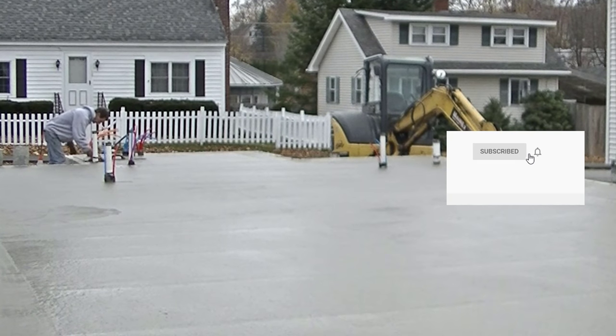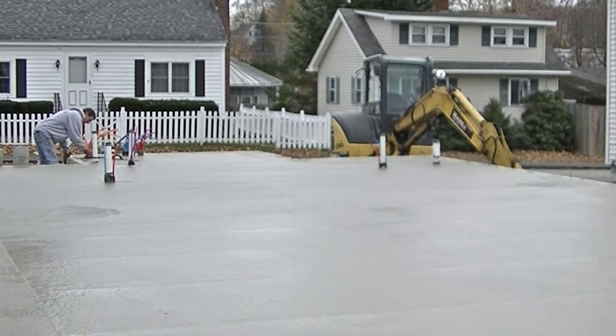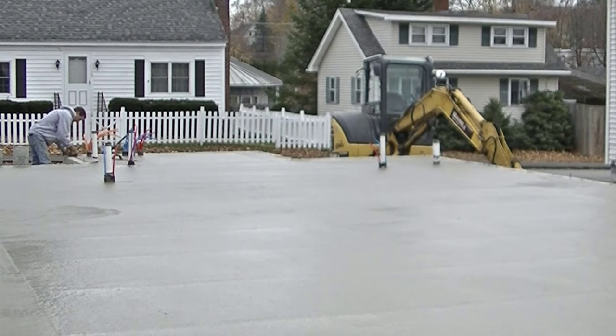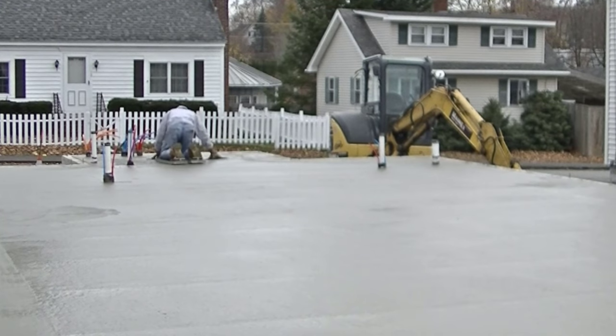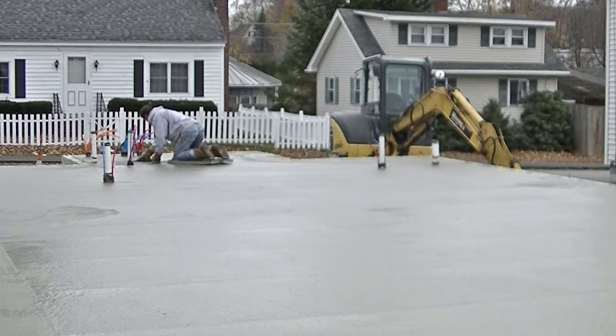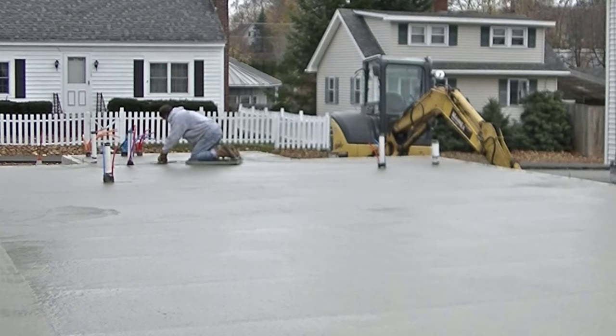This video is going to be about how to finish concrete smooth using just a mag float and a steel trowel — no power trowel on this one. Like I said, we had to put accelerator in this concrete to get it to dry fast just because of the time of year. It's November here in Maine, it's cold, and there was bad weather coming, so we had to get this stuff to dry fast.